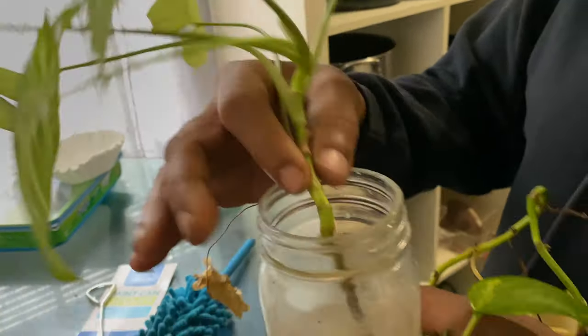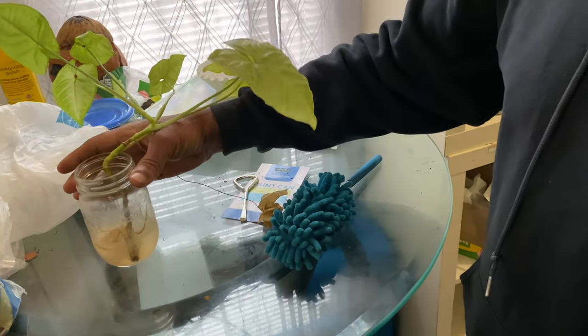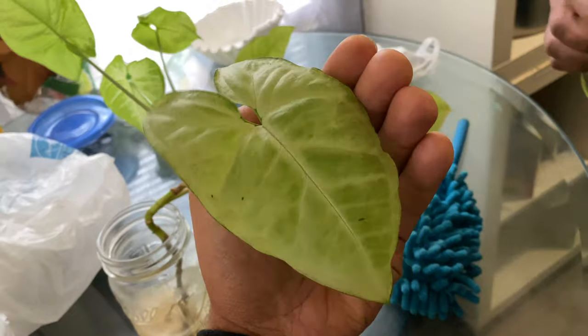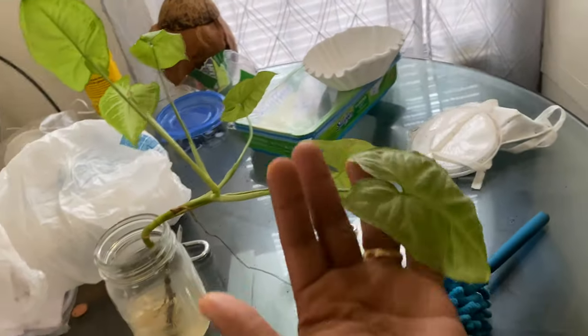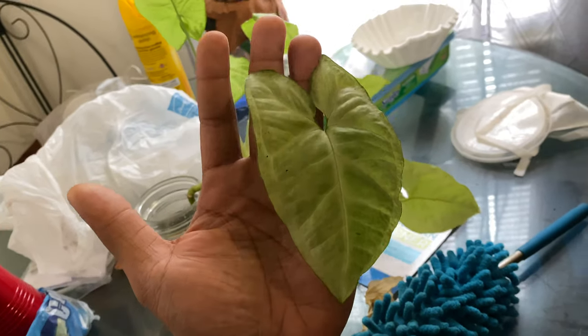It's about time for dirt. How long has this been in water? This has been about two weeks. I need a little more water in there. What's the name of it? I see this all the time. Look how big it is compared to my hand. Once I put it in the dirt, then I'll give it a name.